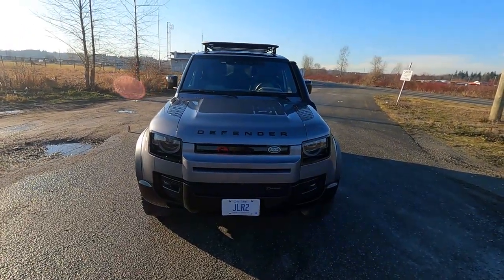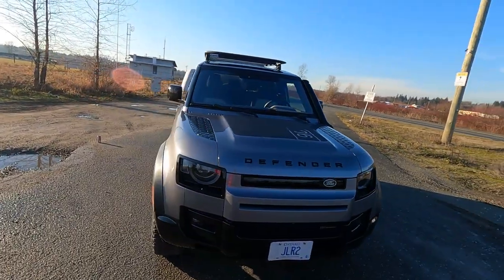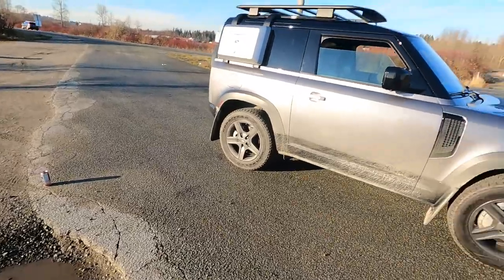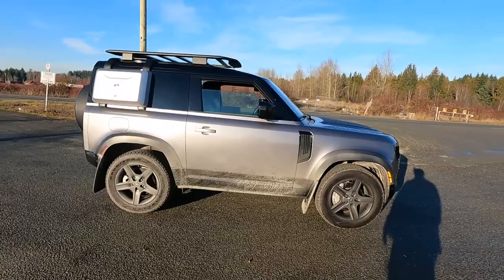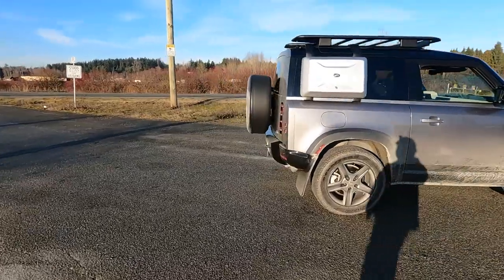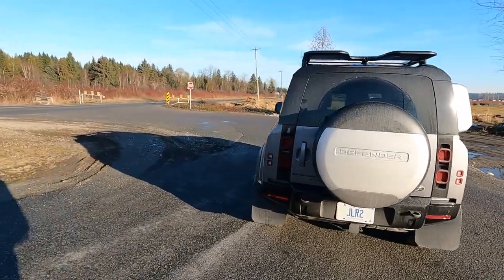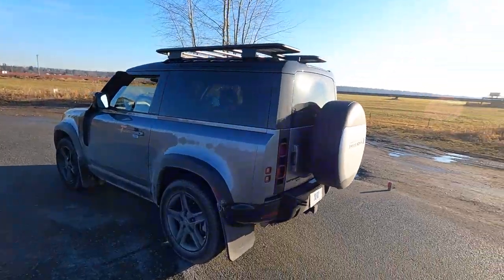Hello my friends. Today we are looking at the Land Rover Defender 90. We're going to start on the outside today, starting with something a little different instead of from the front seat as is the usual. The Defender 90 is the two-door Defender. It is a controversial vehicle in a lot of ways. A lot of people are not super keen on the way it looks, are critical of its practicality, and think honestly it's a bit of a relic. However, I think they're completely missing the point of this thing.